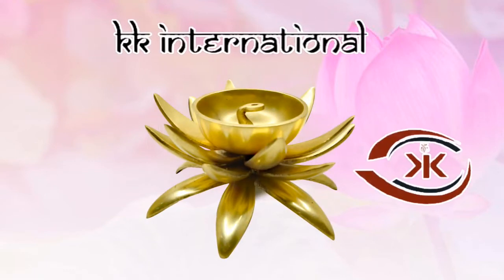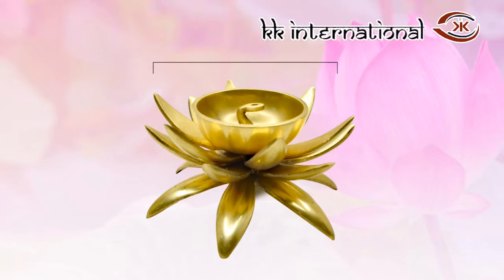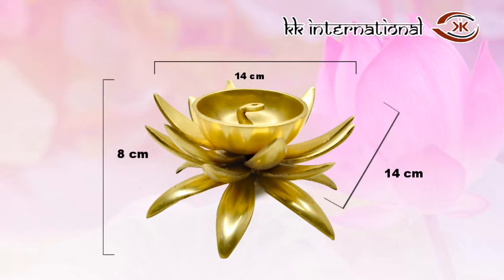KK International brings to you this beautiful Brass Lotus Diyah. The dimensions are: length is 14 cm, width is 14 cm, and height is 8 cm.